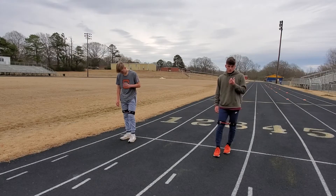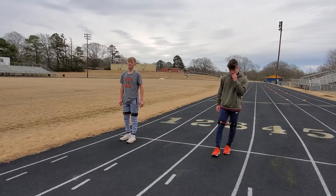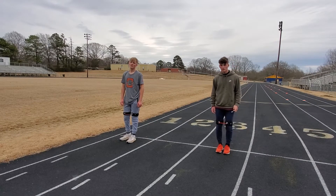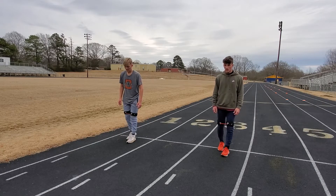Goes to do under two minutes, or right around two minutes. So backpedaling, K-band's on, one time, 400. Got a little whistle on this one. All right, set.